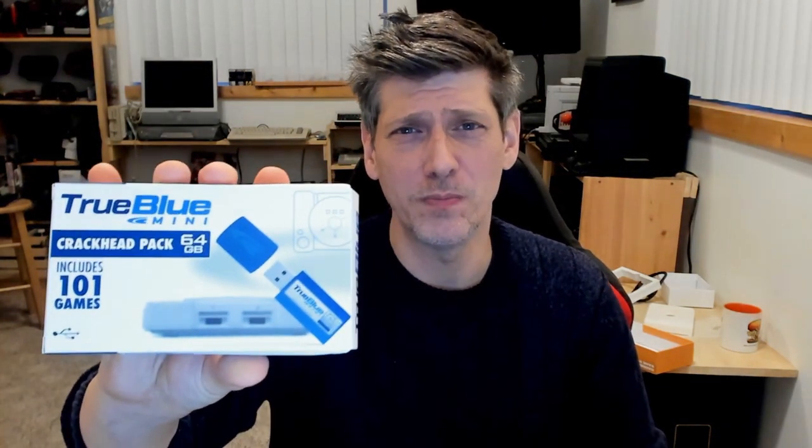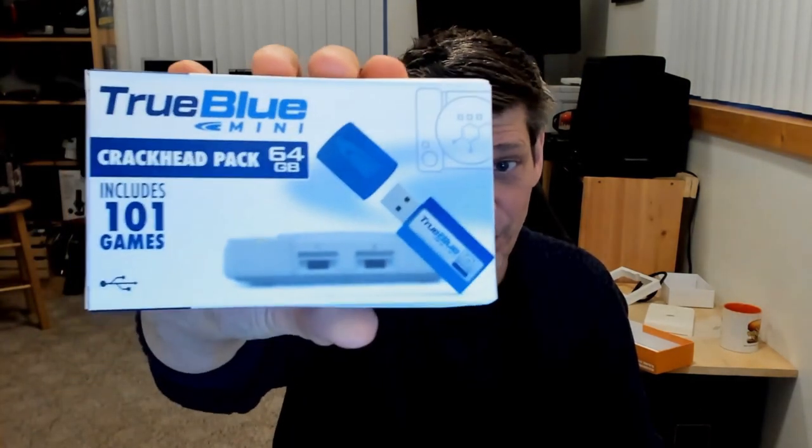I got something weird here. This is the True Blue Crackhead Pack, which is either some kind of revolutionary vape or tampon or something. But what it purports to do is for $20 — this is $20 on Amazon — you can plug it right into your PlayStation Classic and give it 101 games. 101. That's pretty crazy.